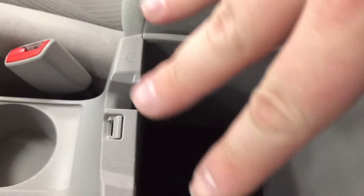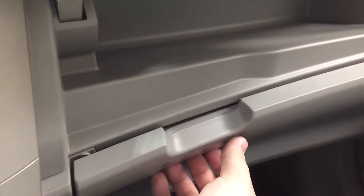For those of you who want to hide away your valuables, you can do so just by placing them in your center console, or you have some additional space just located at the very top here. And then you also have some space in your glove compartment as well.